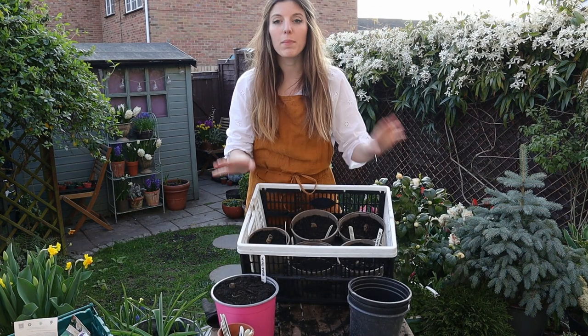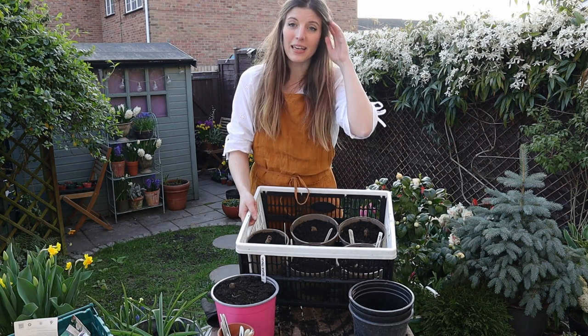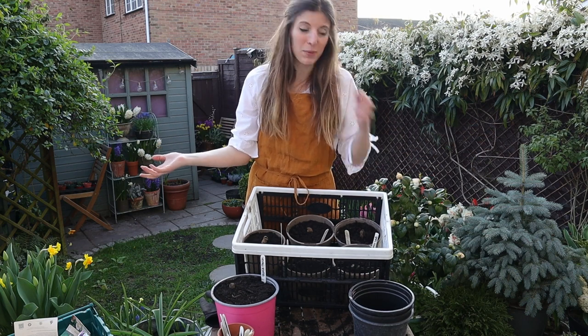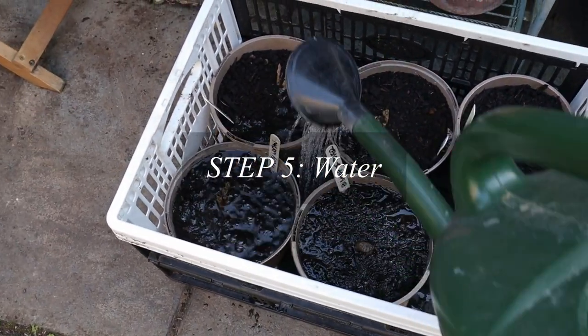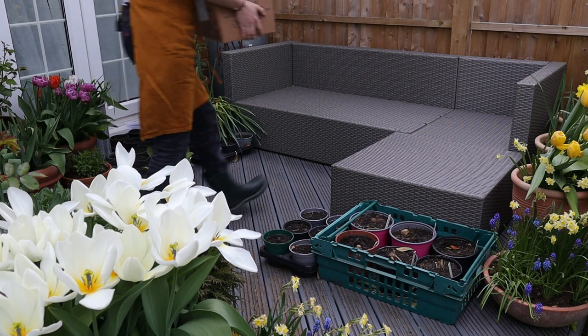Once they're potted on, I'm going to keep them in crates or flats — anything that makes them easy to carry around. Ideally you want to leave them in a frost-free place with a lot of light so they can start growing on. The garden is really small and the sun is on the decking where we want to spend time, so I can just move them out of the way as needed. If you don't have a cold frame or a heated space, be ready to protect them with some frost protection.